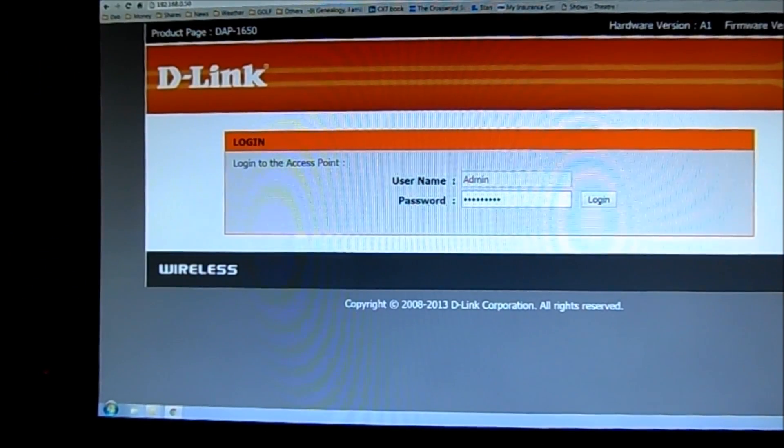Once you've connected your unit to the computer, you want to go to the web address in the user manual, or you can go to the IP address 192.168.0.50 and it'll bring you to this screen. The first time you log in there won't be a password — the password will just be blank and you'll just click login.